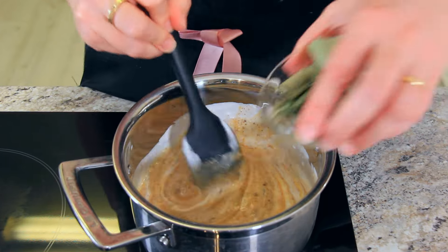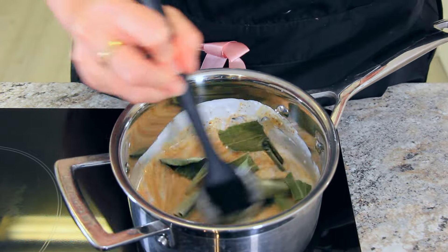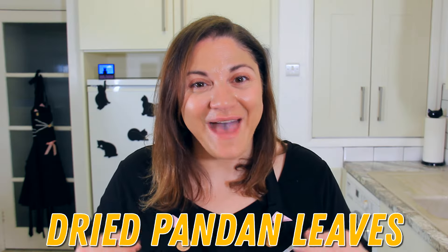Now for your special optional ingredient: I'm adding in pandan leaves. I'm using dried pandan leaves — if you can find fresh, use that instead. But if you can't find them, it's okay to leave it out. They can be a little bit tricky to track down, but pandan is a traditional flavour in Malaysian cooking.